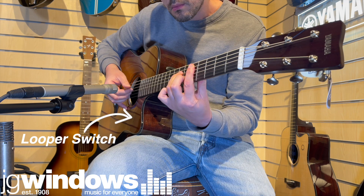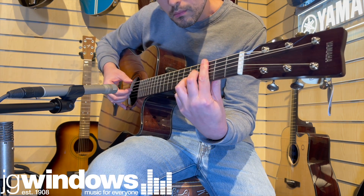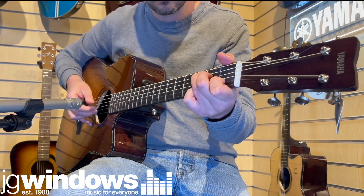The powerful technology built into the TAG3C ensures the effects and looper sound genuine and real even when the guitar is not plugged in.